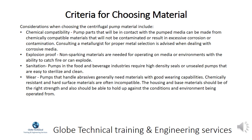Considerations when choosing centrifugal pump material include chemical compatibility — pump parts in contact with the pumped media should be made from chemically compatible materials that will not result in excessive corrosion or contamination. Consulting a metallurgist for proper metal selection is advised when dealing with corrosive media. Non-sparking materials are needed for operating on media or environments with the ability to catch fire or explode. Sanitation pumps in the food and beverage industries require high density seals or unsealed pumps that are easy to sterilize and clean.